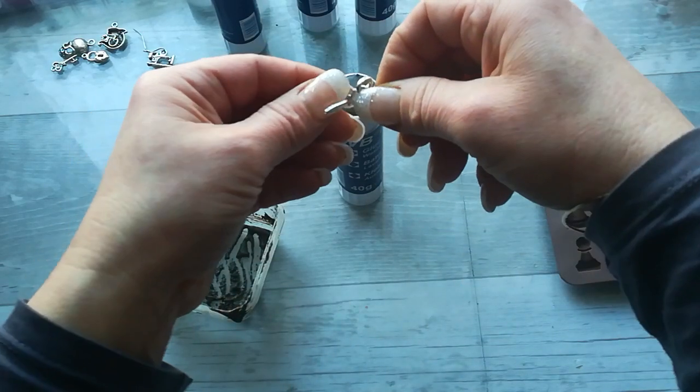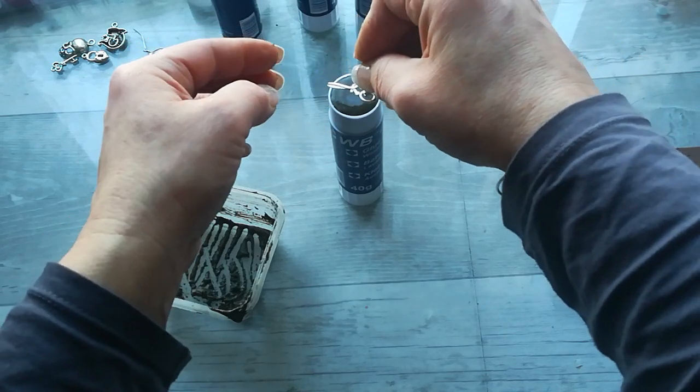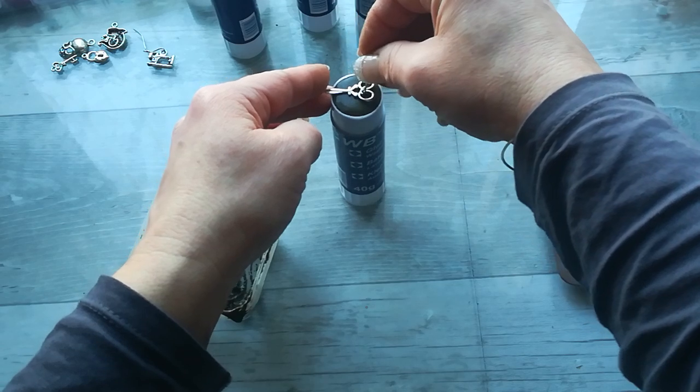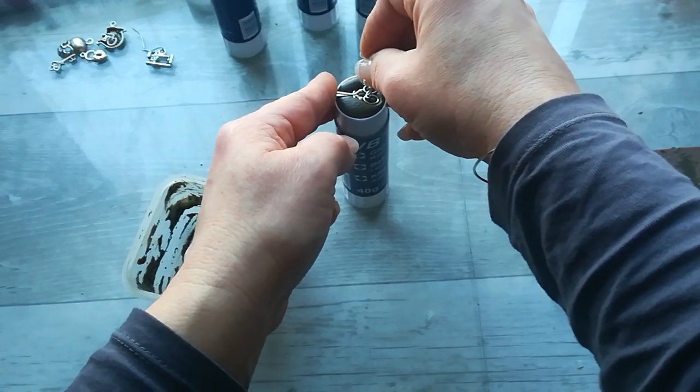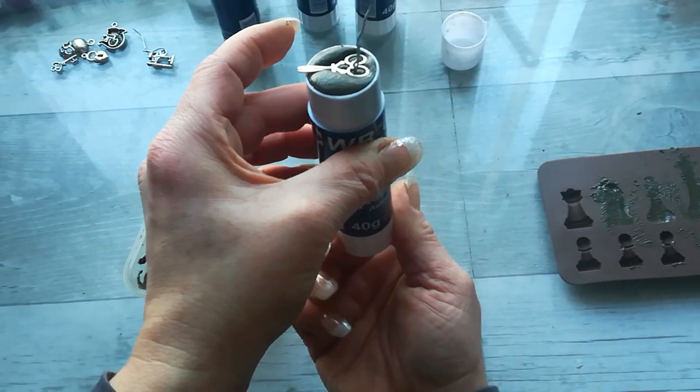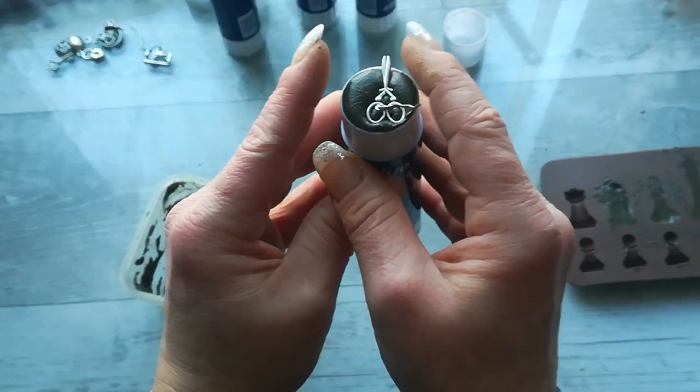I think it's time so I'm going to dip it in. They are kind of long but I don't mind too much. I'm going to dip it in and move the tube up a little bit.